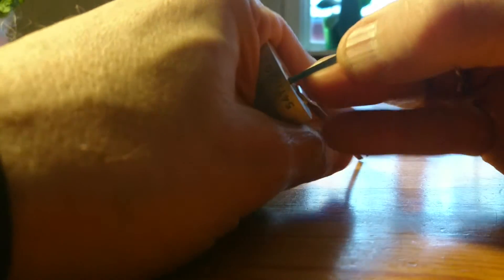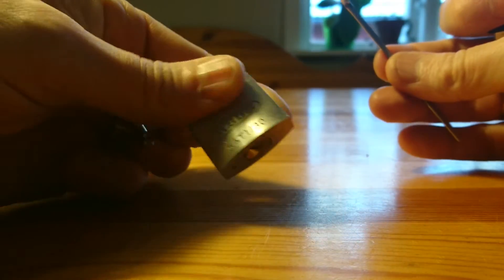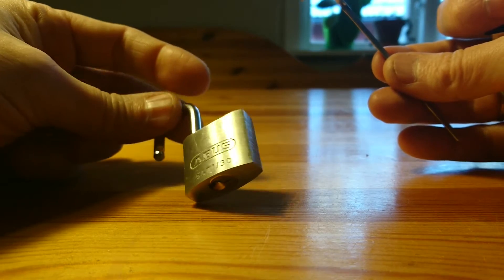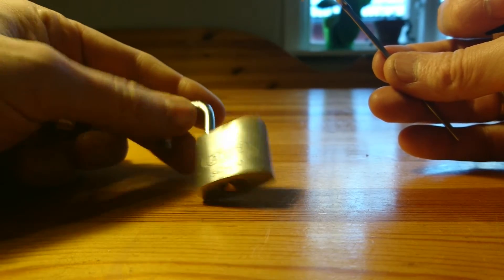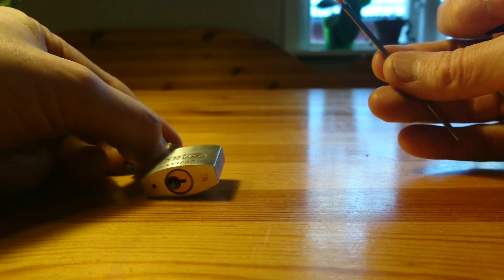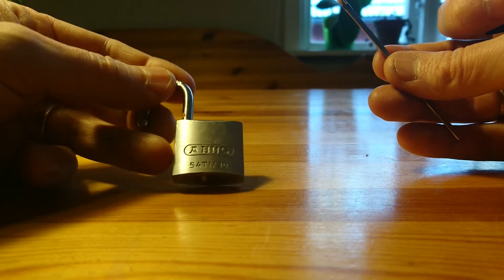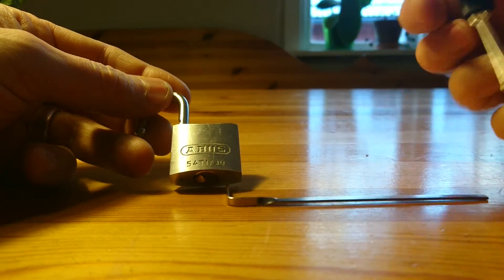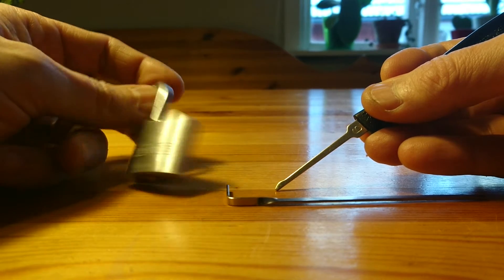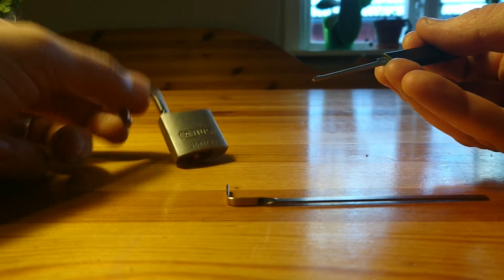So yeah, actually that was a joke. This is what you get from Abus — the simpler ones. It was marked 4 on a scale out of 10. Actually it's faster to open with the cheap Chinese lock picking tools than with a key. So really a disappointment.